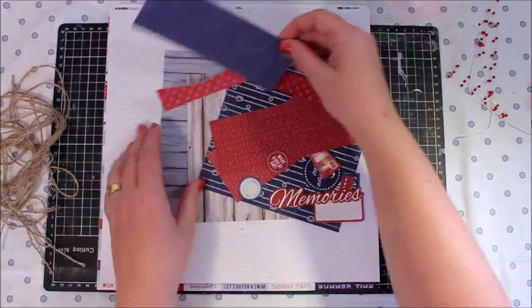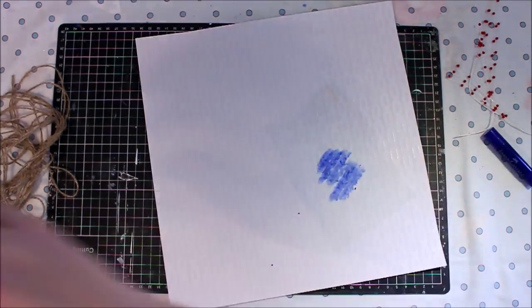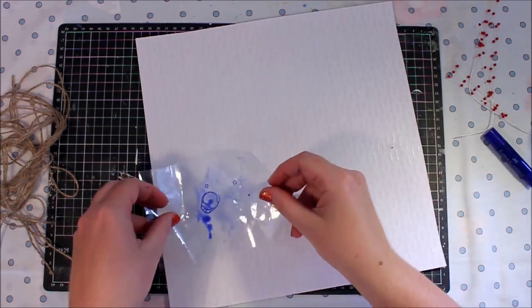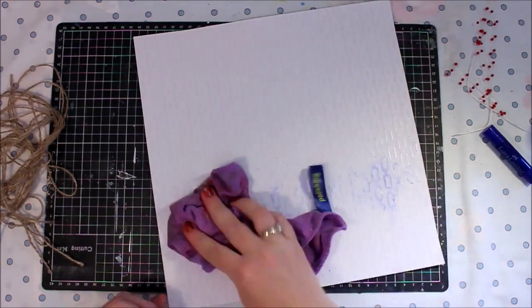The challenge for this particular page is to incorporate some twine. I've taken a stash and I've got a whole lot of twine, so I'm going to use that in various different ways on this particular layout.